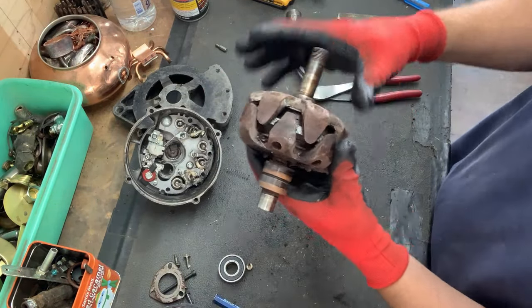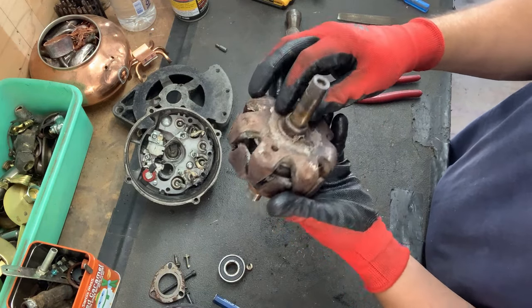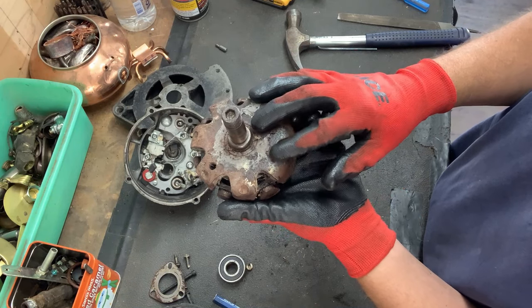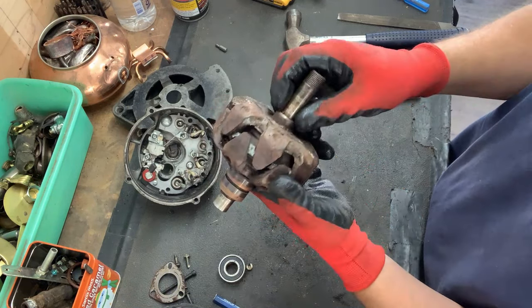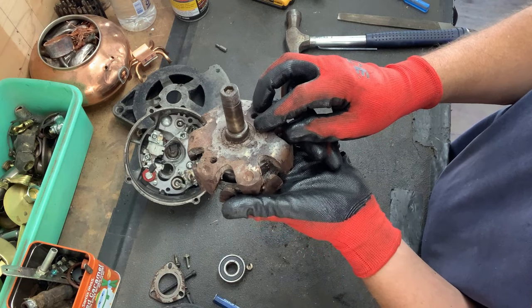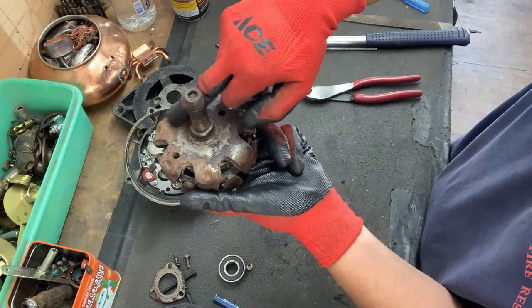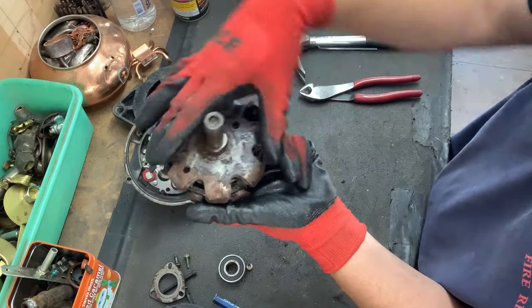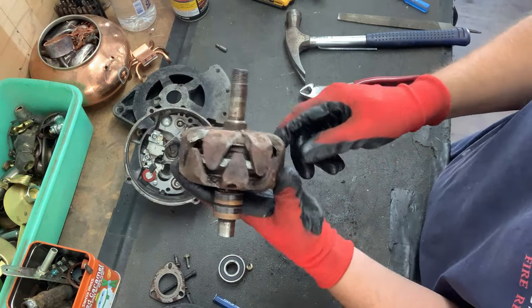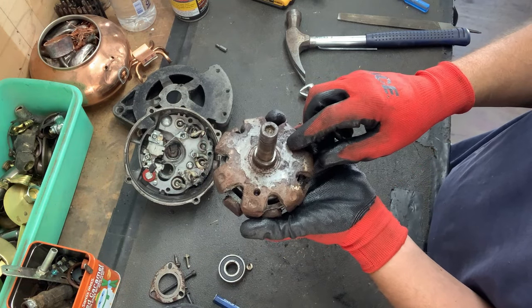So the armature — these pieces are pressed on, and I'm telling you, it would be virtually impossible to pry these off. So what I'm going to have to do is cut this shaft off and then cut across here to remove this piece to get to the copper. So while I'm doing that, here's a quick word from management.